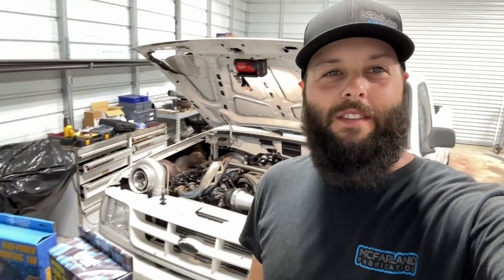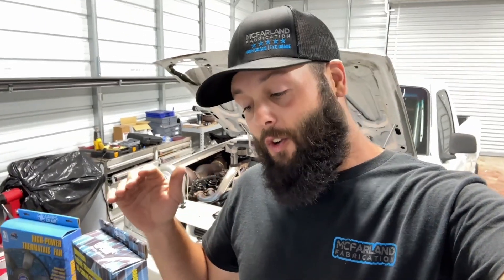Alright guys, it's Ty the Fab Guy. We're here to do some more upgrades on the Ranger. Unfortunately this thing is getting a little bit too hot in the middle of summer right now, and I know it's early summer and it's only going to get hotter. With that being said, our oil temps are getting a little too high, and I know the transmission is probably not happy with the cooler setup I have on it now.